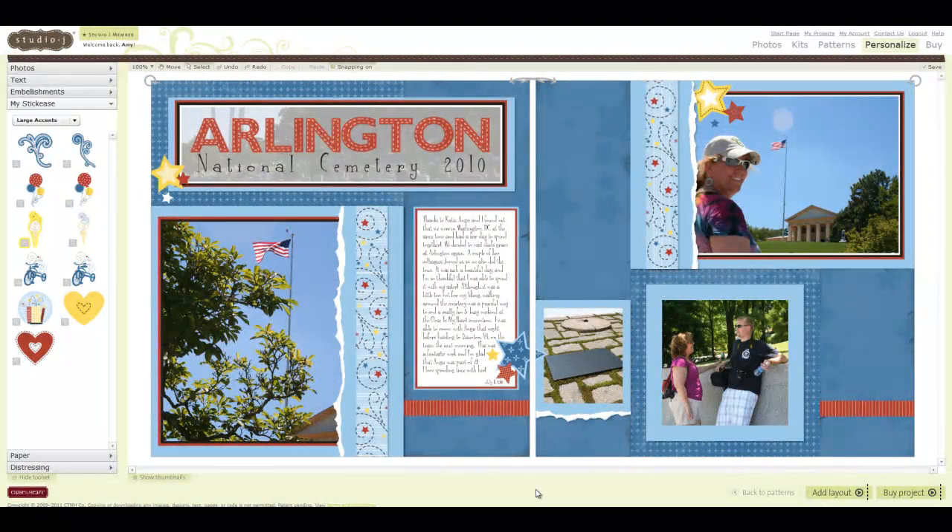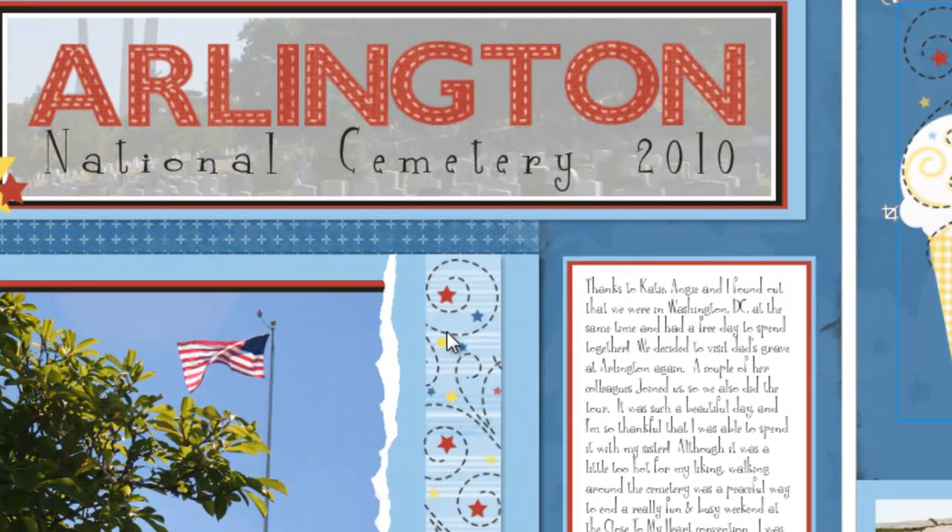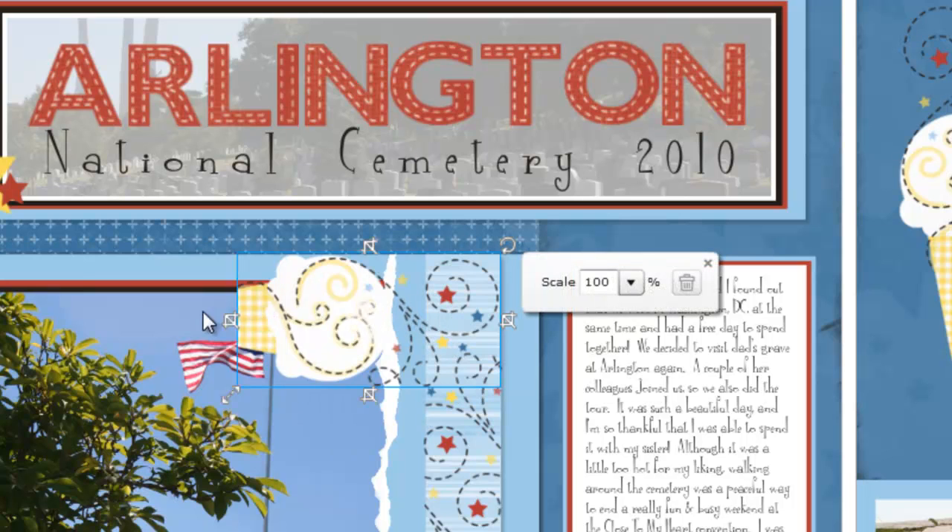I love that we have unlimited access to my stickies within Studio J. I was able to create these borders using this ice cream cone stickies. All I did was turn it on its side and then cropped out the part that I did not want.